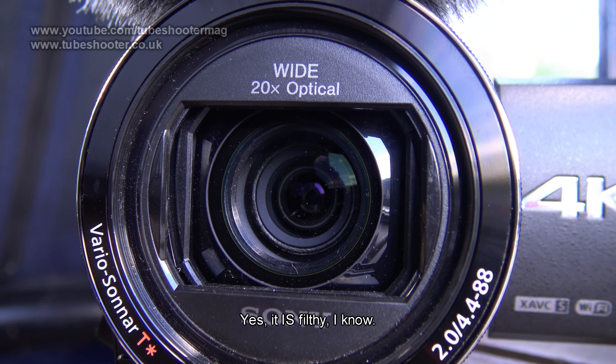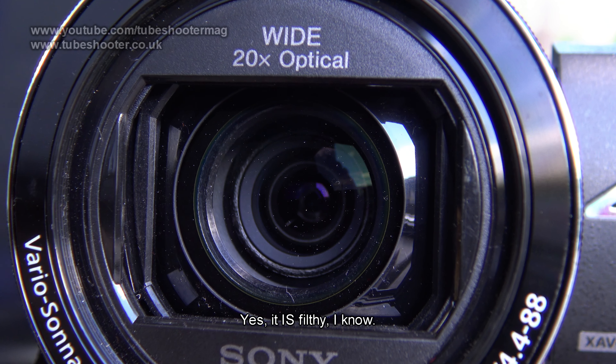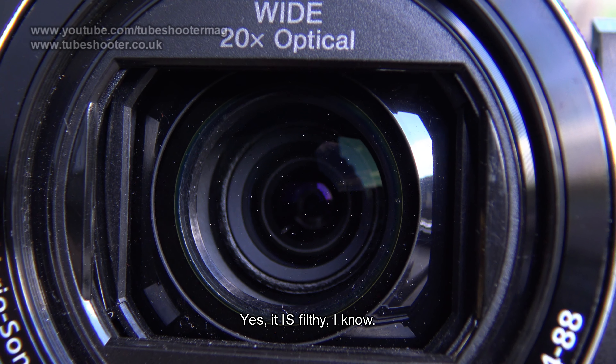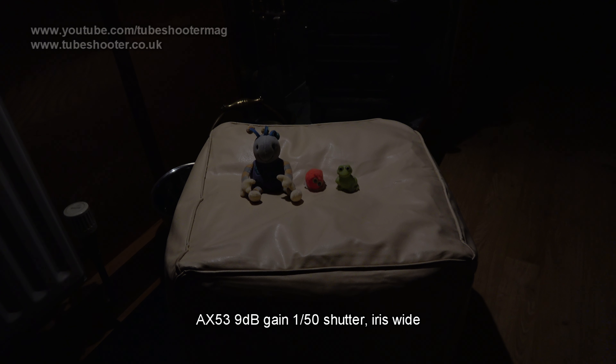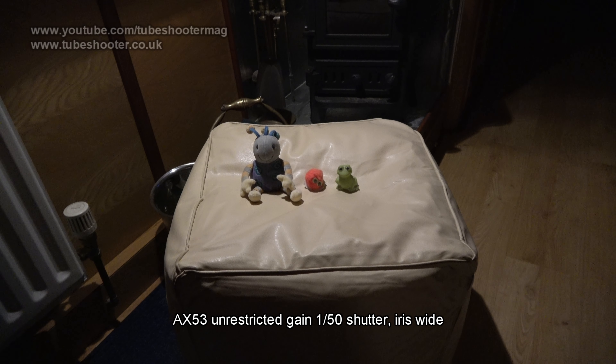The sensor is new and is now 16x9 aspect ratio with fewer but larger pixels than before. This translates to substantially better low-light performance with noise much lower or masked much better in software. Where the AX33 was unpleasant after even a few dB of gain, the AX53 is remarkably clean even at high gain. Impressive for such a cheap and compact camcorder.